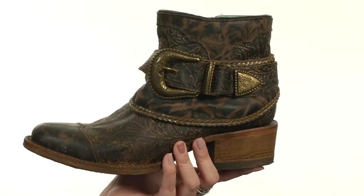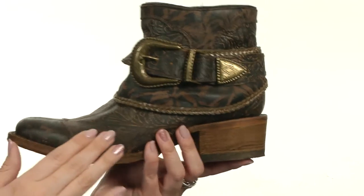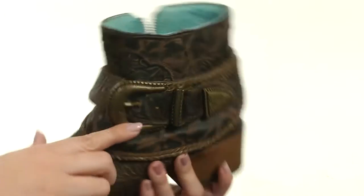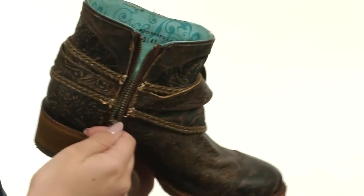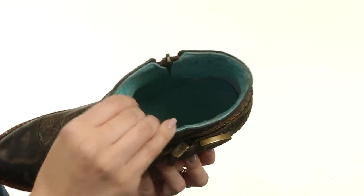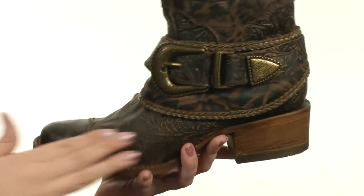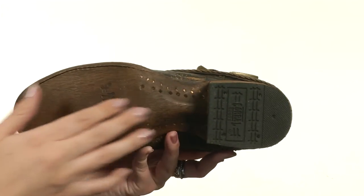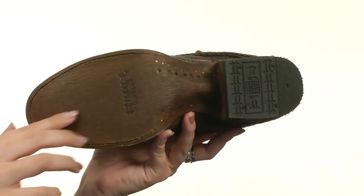These fun western-inspired boots are made with a handcrafted leather upper. It's got embossed detailing throughout, fun straps, as well as a decorative buckle. The medial side gives you a zipper closure for easy on and off. The lining is a supple printed leather for a nice in-shoe feel. It's got light cushioning in that leather footbed, a stacked man-made heel for a boost in height, and it all rests on a leather outsole with a rubber heel tap.